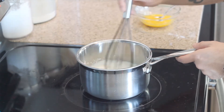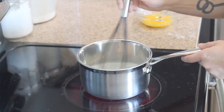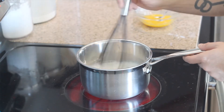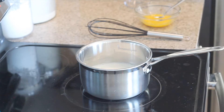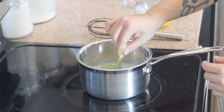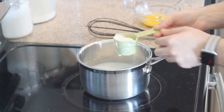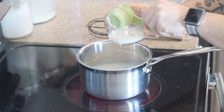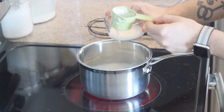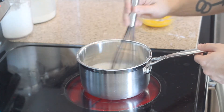Now we're just going to go ahead and mix that up until it gets nice and bubbly. Now before that starts boiling, we're going to go ahead and take a quarter cup out, place that in a little glass bowl, and let that cool in the fridge, and then back to mixing until we get that nice boil bubble.